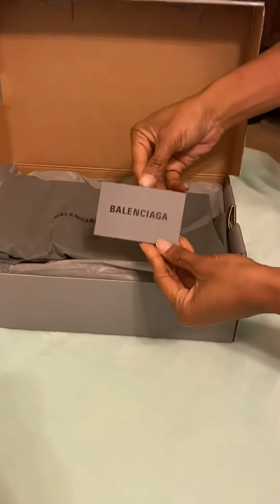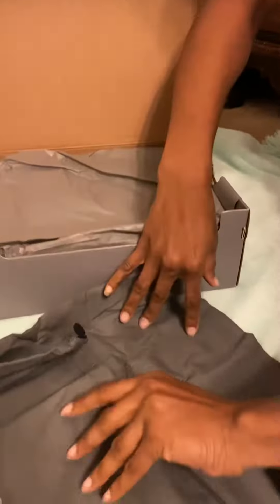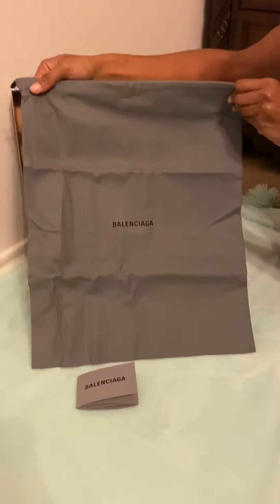It comes with a responsibility card and a duster bag to store the shoes in once they are worn, to keep off any dust, debris, or anything — so that's a plus.